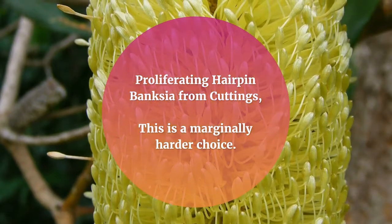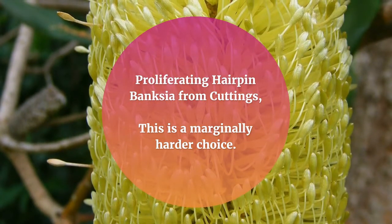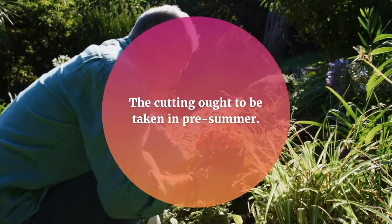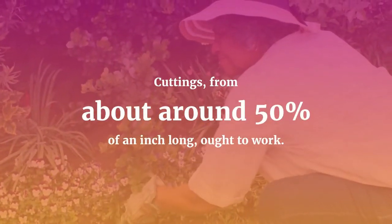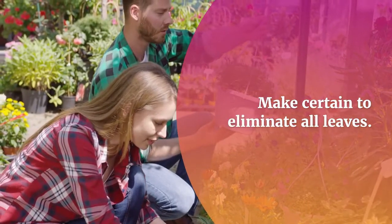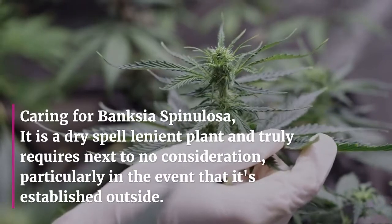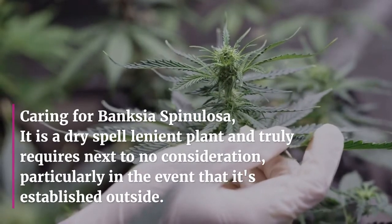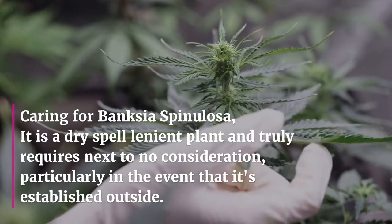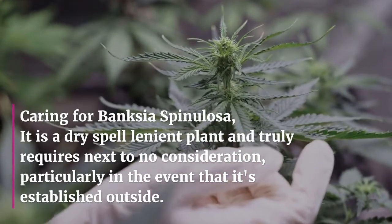Propagating Banksia Spinulosa from cuttings: this is a slightly harder option. The cutting should be taken in early summer. Cuttings of about half an inch long ought to work. Make certain to remove all leaves. It is a drought-tolerant plant and truly requires very little attention, particularly if it's established outdoors.